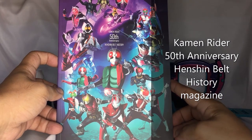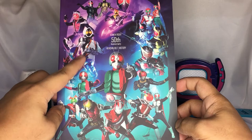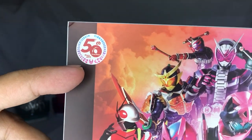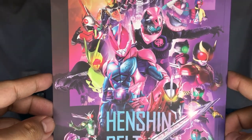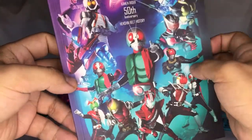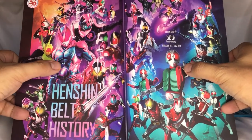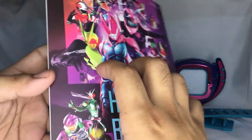I will take a look at the Kamen Rider 50th Anniversary Henshin Belt History that came with this special set. The front part says 'Henshin Belt History 1971 to 2021.' It looks neat and has the Kamen Rider 50th Anniversary logo, featuring the main Kamen Riders throughout the 50-year history. Opening the cover, it will resemble the number 50 with Ichigo and Revise at the center of the back and front covers.